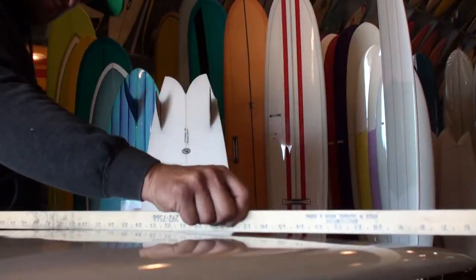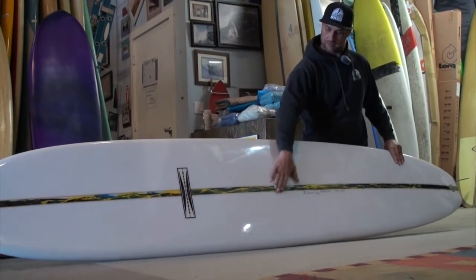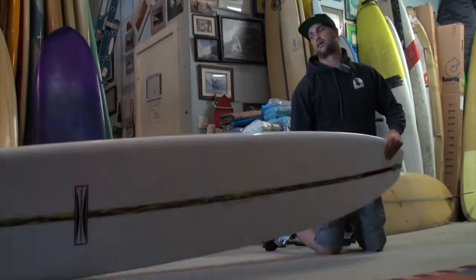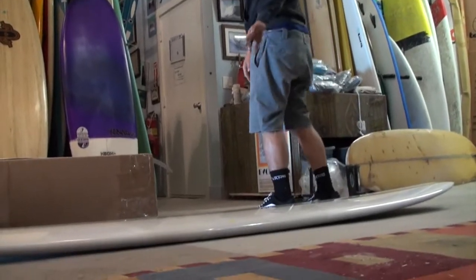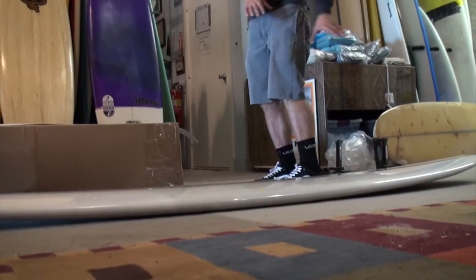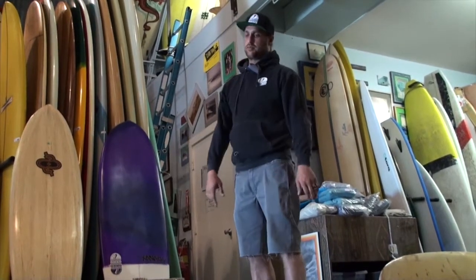Got some roll right in front of the fin and basically a flat spot under my front foot here. That allows for basically a parallel stance — when I go parallel, it creates a flat spot right in that section. That's sort of your sweet spot trim section.